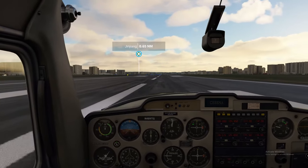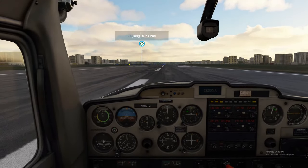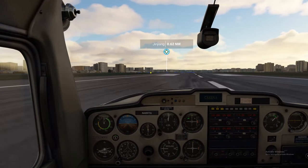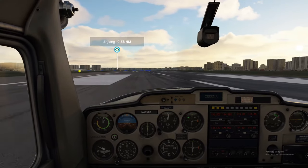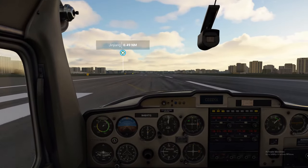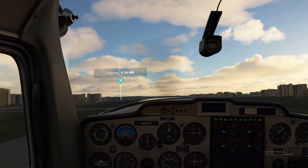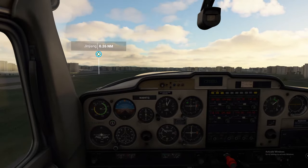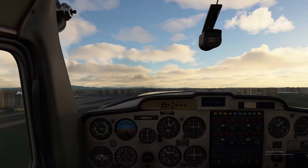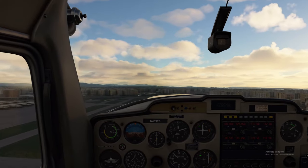Okay, here we go — full throttle. A lot of right rudder here. Airspeed's alive — 50, 60 — and we're off. We're going to keep full flaps down until we get about 500 feet up, full mixture. Today we are going to come back on the mixture a bit. Trying to maintain 500 feet or more.